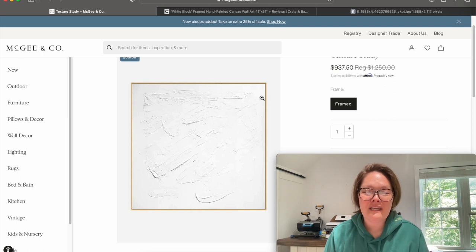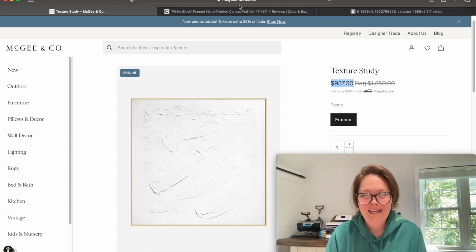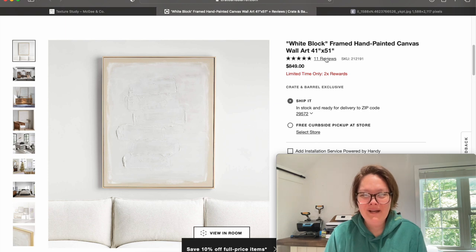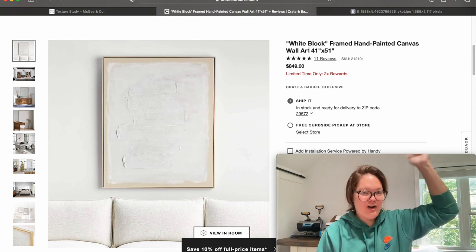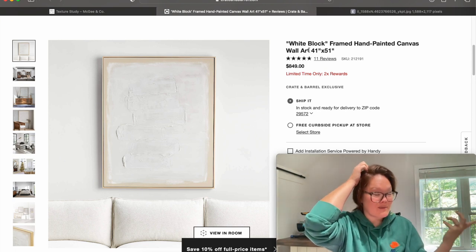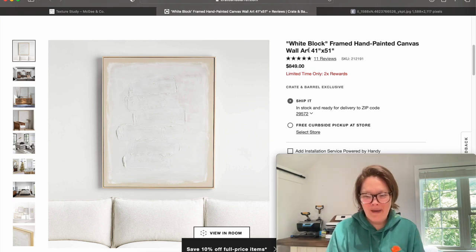So McGee & Co. is one textured canvas that I found online — and do you see this price? It's $937 on sale. Like, what? And then Crate & Barrel has something kind of similar for $849. It's 41 by 51, which granted is a little taller than the one I have at 24 by 48. But are people really paying that price for that? There's no way.